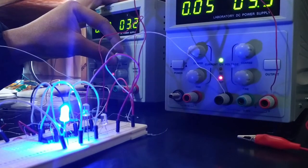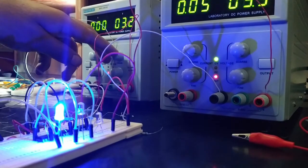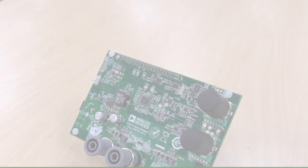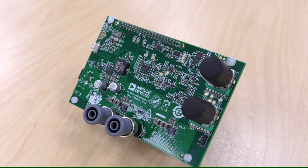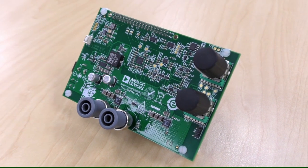A high-quality benchtop power supply is an essential piece of equipment in any electronics or science laboratory. However, such supplies are typically large in size and come at a high cost. This is where the CN0508 comes in — it provides a low-cost adjustable power solution with performance comparable to commercial power supplies.